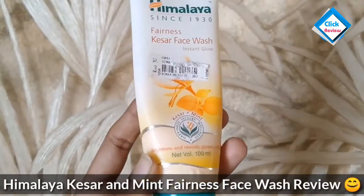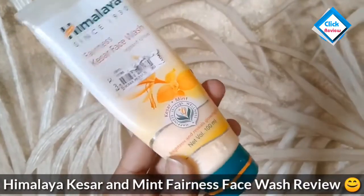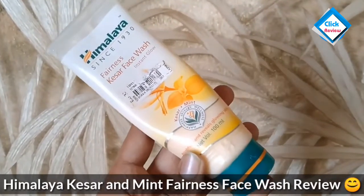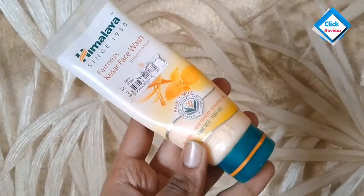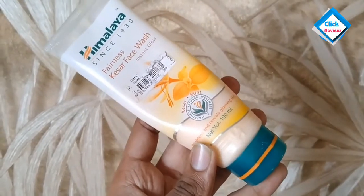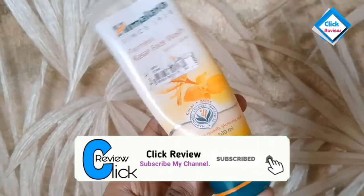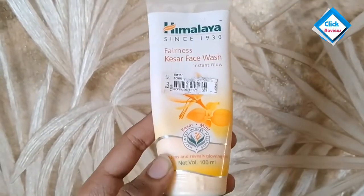This is a very popular Himalaya face wash and many people have used it. I am also using it, so I will tell you a lot about it which you may not know. But first, subscribe to my channel and hit the bell notification — let's start this video.